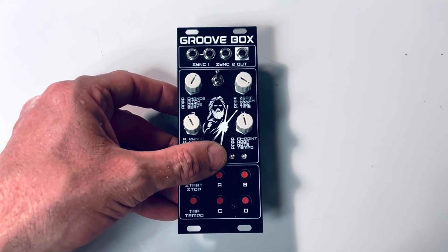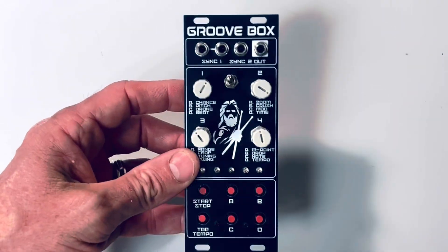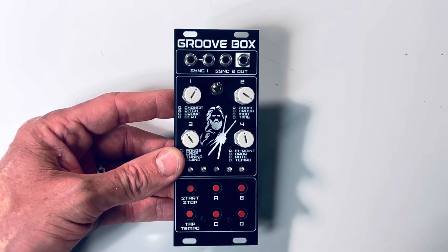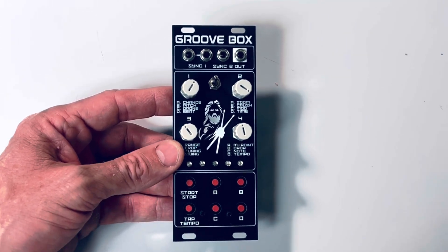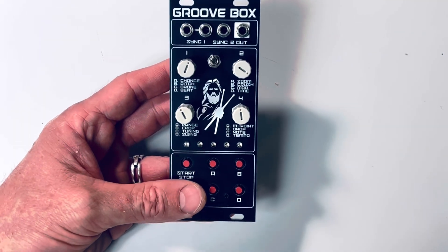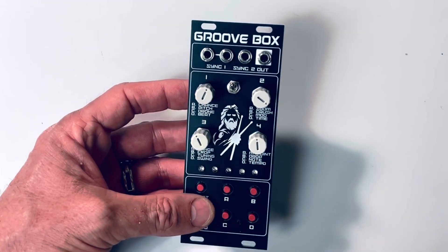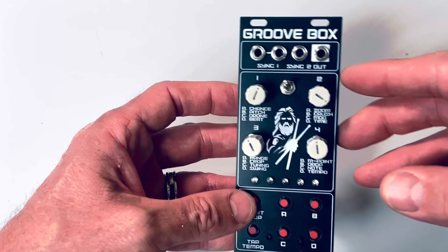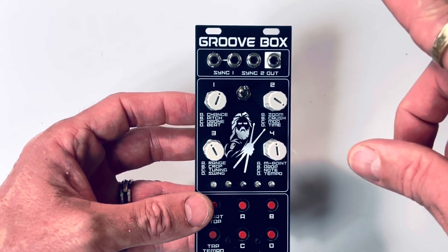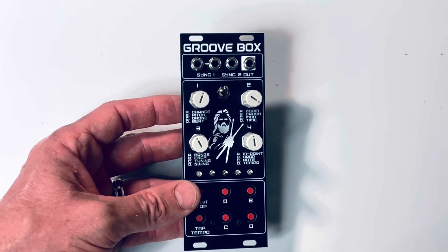Hey everyone, hope you're doing well. Just thought I'd show you my latest modular synth. It's called the Groove Box. It's based on Matt Bradshaw's drum kit — it's an awesome little synth and he's packed a lot into the Arduino Nano to make this a really playable and great sounding synth. I wanted a modular Eurorack format, so I just messed about with the PCB and created a front panel. His version actually has MIDI out, but I've removed that and added some trigger inputs — or outputs, sorry.